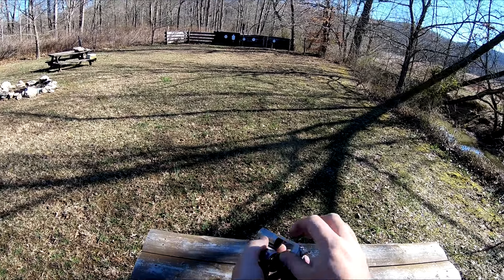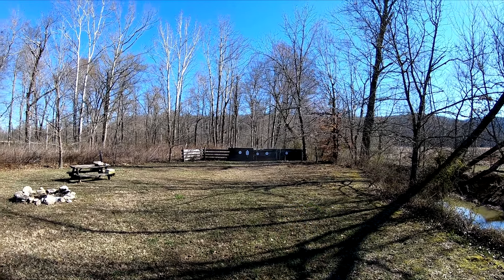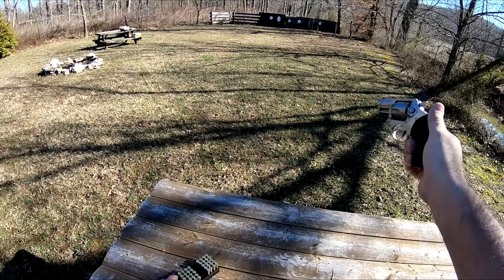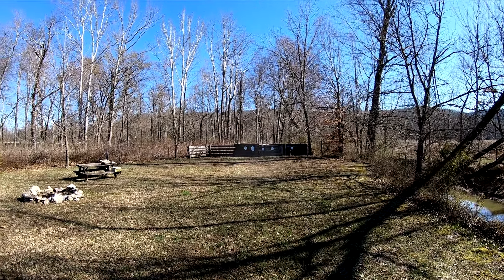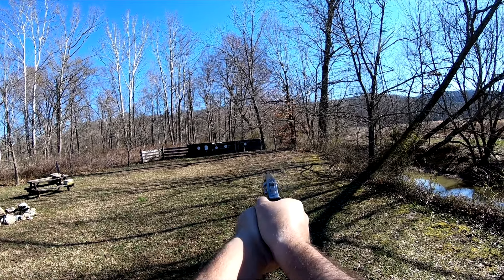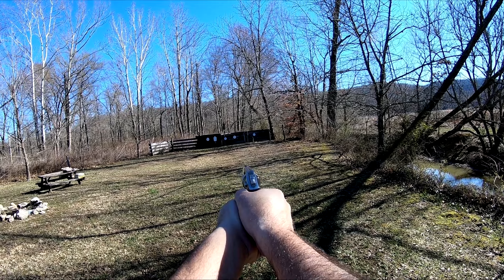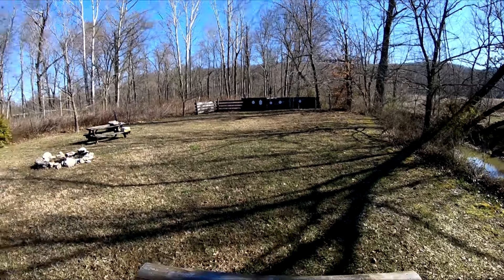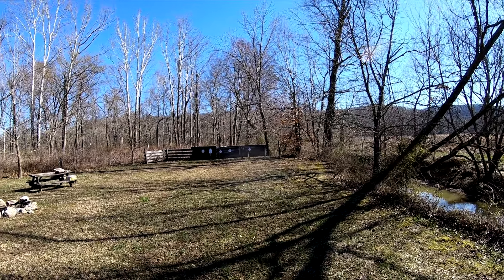The 26 ounce weight of this little revolver keeps it from jumping out of my hands with these standard pressure .38 loads. I have shot some plus Ps through it — even the plus Ps aren't that harsh. Let's try five more and go from the other direction this time. All right, I had one miss there on the middle target. I had one miss at 10 yards too, so that's not that big of a deal.